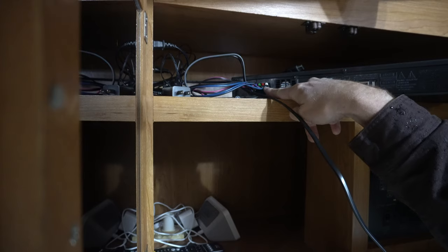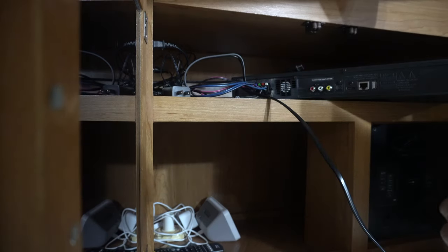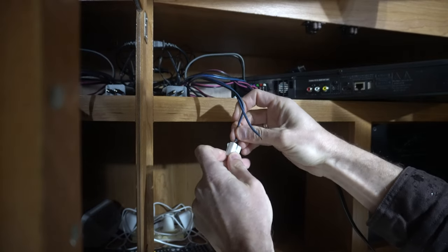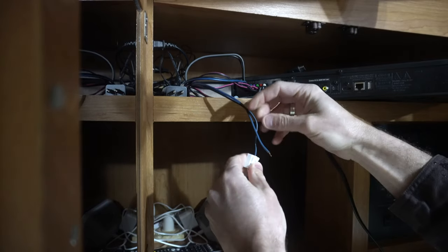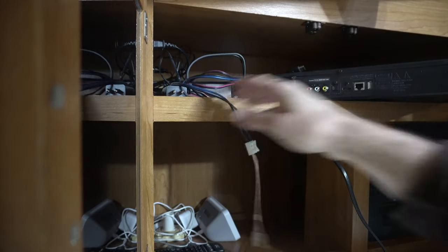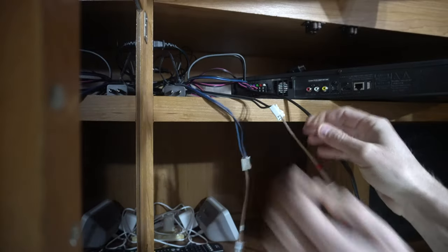Starting on this end, looks like we've got the white wires — we'll get the corresponding white color-coded one. I'm going to do them one at a time so I don't get confused about what wire goes where. You gotta push on the front of these — I didn't realize that. White connected. Next looks like red — color-coding red. Red's done.